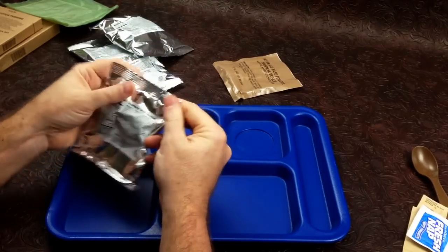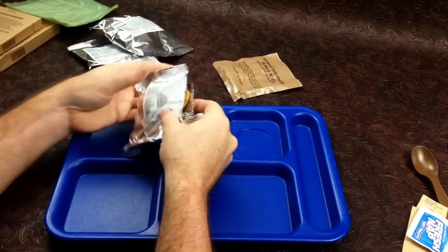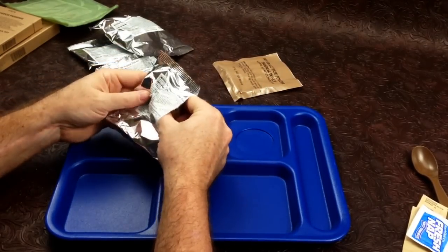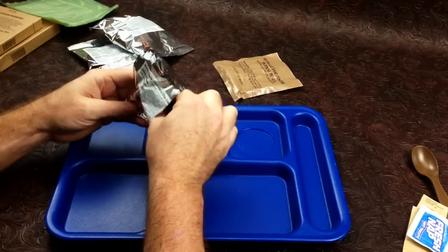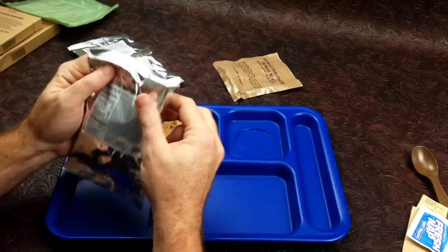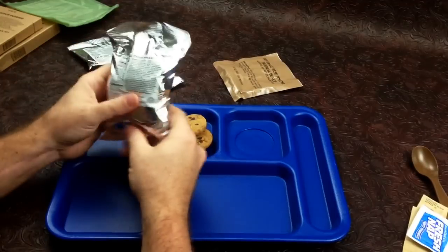Starting with the chocolate chip cookies first. They smell good — nothing compromised or anything. We have five, six — usually there's only four cookies in these little bags. Next up we're going to do our cheddar snack mix.